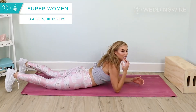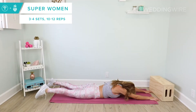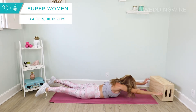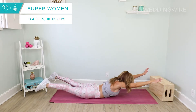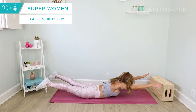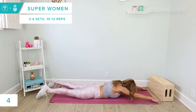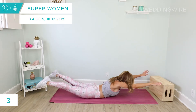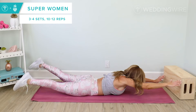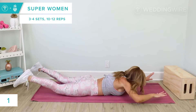We're going to be doing some superwoman. This is really going to strengthen that lower and upper back. So arms reach out in front. You're going to exhale, let it all go onto the mat. Inhale, lift everything up and hold and squeeze. Just alternating lower and lift, up and down. Really squeeze at the top. Two more. Hold it at the top — now kick, like little swimmers. Kick, kick, kick for eight, seven, six, five, four, three, two and one. Exhale, let it go.